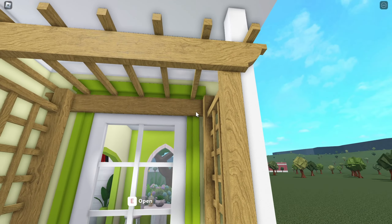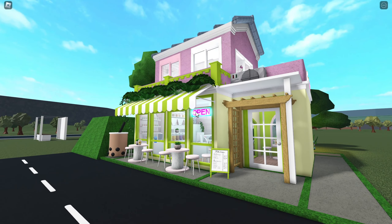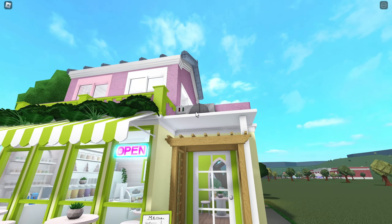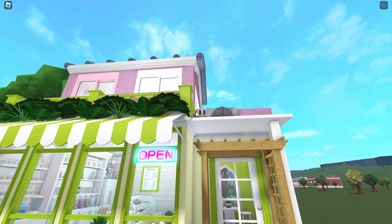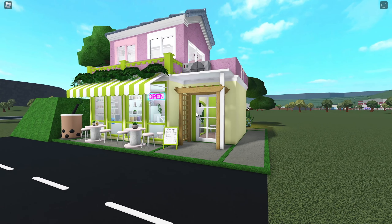I also added this garden thing — I forgot what it was called but I like it, it adds more color and contrast. Up here you can see I added an air conditioner, and I did add some wiring in there because I just wanted to add a little bit of realism.